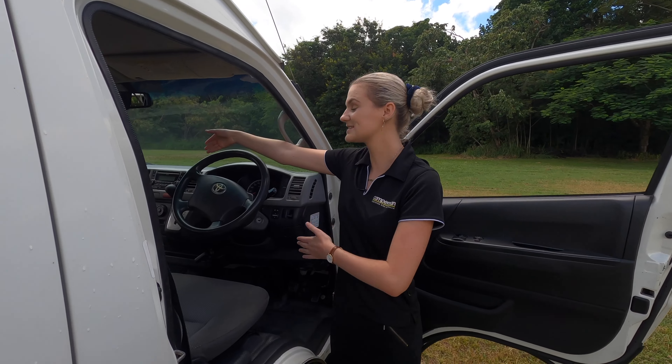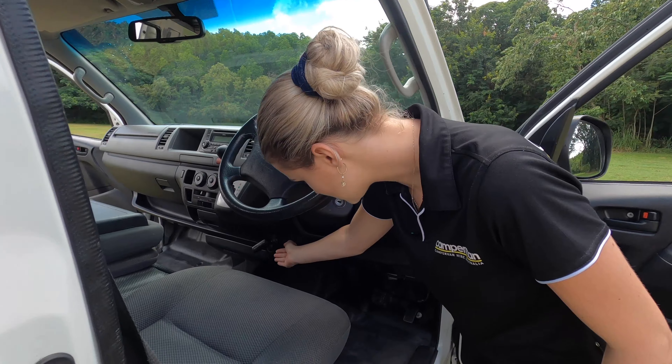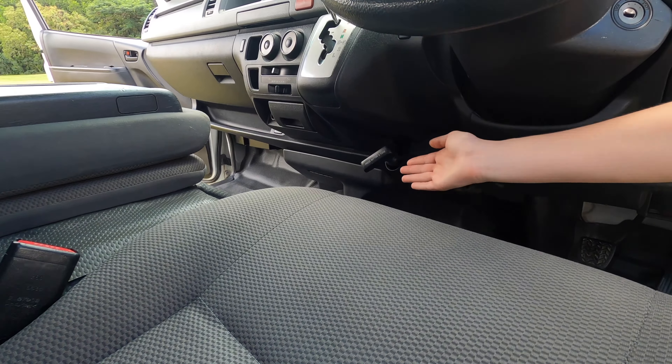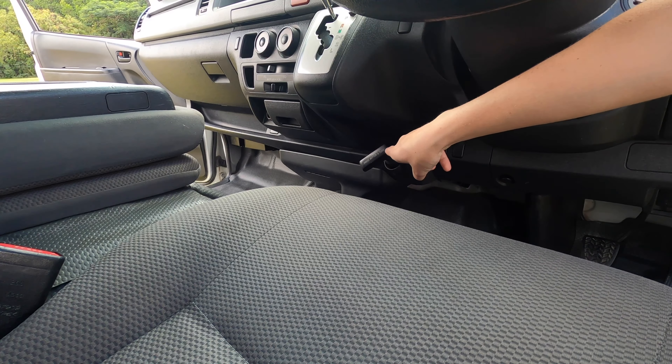This one is an automatic transmission. Located underneath the transmission you have your hand brake. To use this one, all you need to do is pull it up to use it, then press the button and turn to release it down.